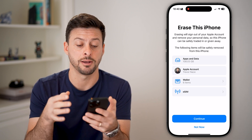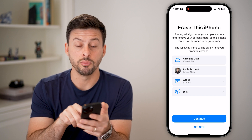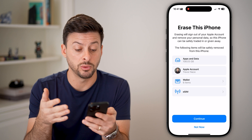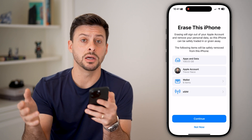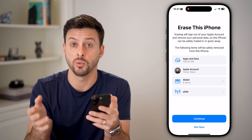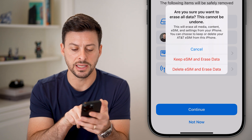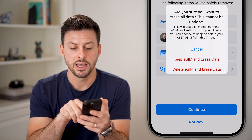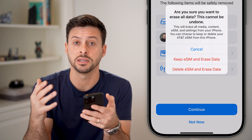It covers things like credit cards and anything like that. It says it will erase all personal data, sign you out, remove your wallet and your credit cards. It will also remove your eSIM, essentially unlinking your carrier's eSIM from this phone. All you need to do is hit Continue, then hit Delete eSIM and Erase Data, and by going through this process it will remove everything and sign you out.